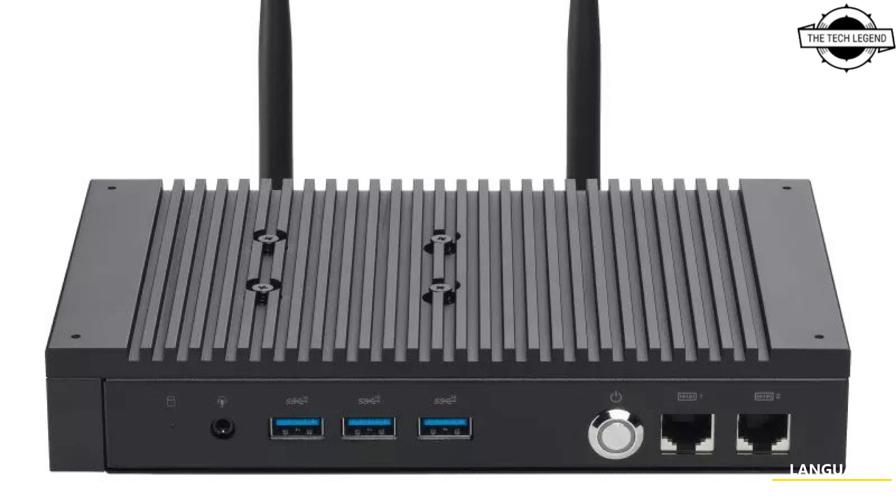Two LAN ports enable users to divide networks and provide network redundancy. One of the ports supports 2.5G networking technology for speeds of 2.5Gbps for swift online data transfers.